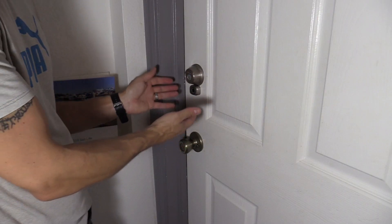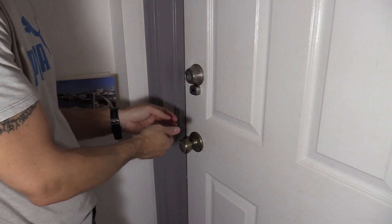So if you have a deadbolt that you really like and it's a high quality deadbolt, I suggest getting the Access Touch. Hopefully this video helped you out with your purchase. Thanks for watching.